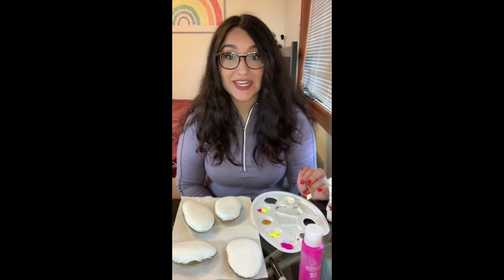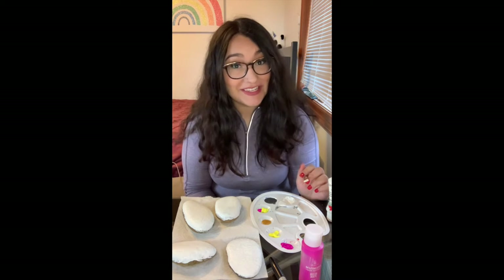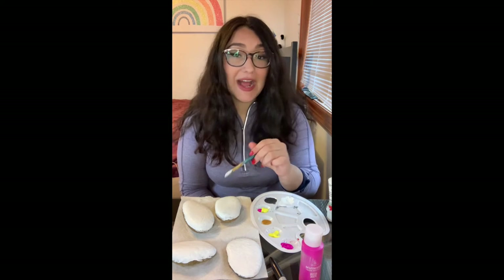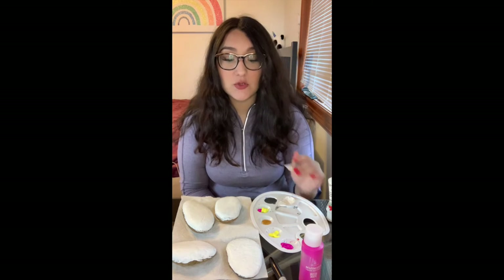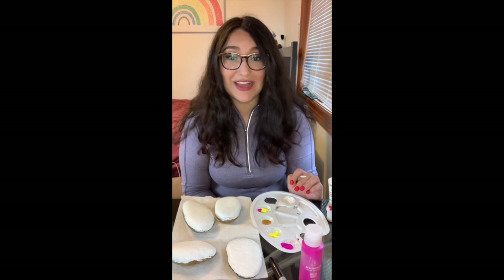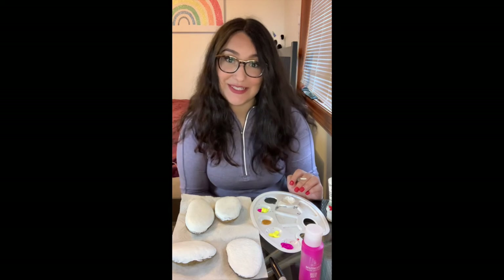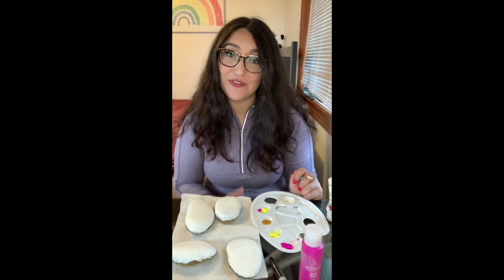Now that we're done with our base coat, it's time to be patient and let our first layer dry off. You don't have to do a base layer if you don't want to, but it will give your design a more clean and clear image rather than directly painting on the rock itself. Whichever you prefer is totally fine, but if you are going to put a base layer, give it some time to dry. I'll come back and do the design after I touch it and it feels completely dry.